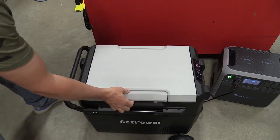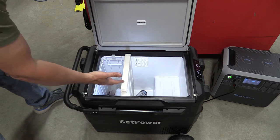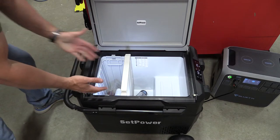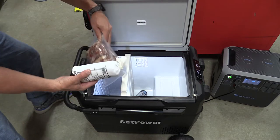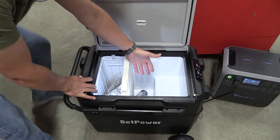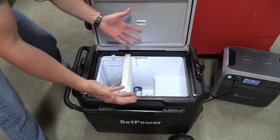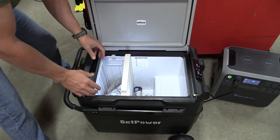This is a 60-quart cooler — they do make them smaller — but you can fit about 50-some odd cans of beer, 15 bottles of wine, and a lot of different things in here. It's set up so that you have a freezer on this side, which we have some frozen meat in, and then a refrigerator going on this side, which I have just a little bit of beer sitting over here to kind of test this out. Super cool that you can use this in multiple different ways.